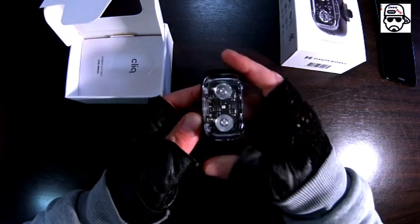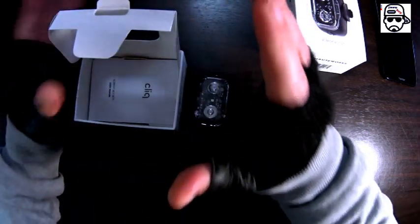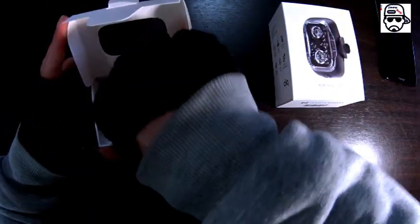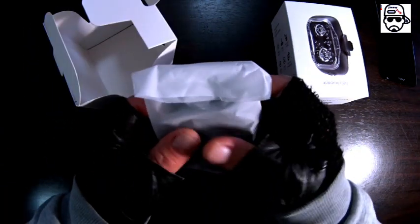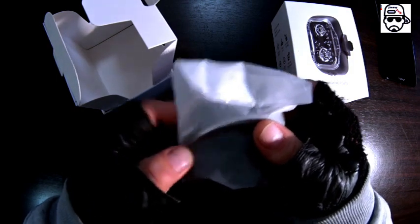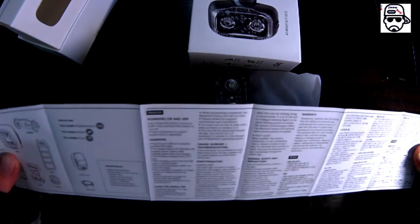Let me get a hold of myself and see what else is in the box. This silky bag feels so good — it reduces your stress just by touching it. It's not silk but it feels like it. Inside there's a manual and more accessories.